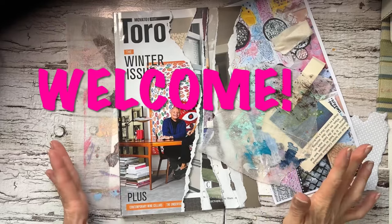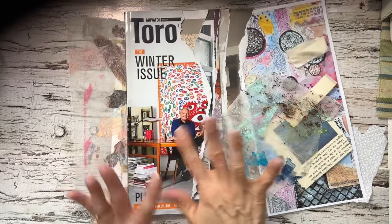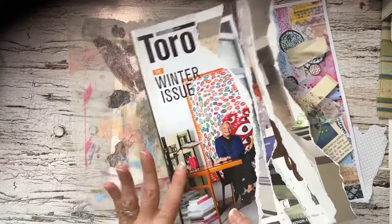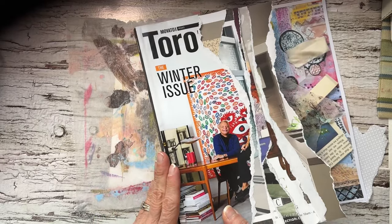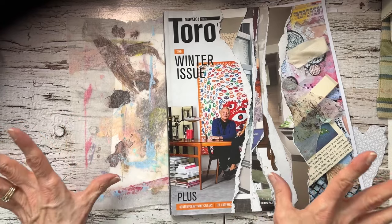Hi everyone, it's Caroline. Welcome back to the Hillside Desk. I am using this magazine that I received for free at the store, where they set up a basket at the back where they have the books displayed.